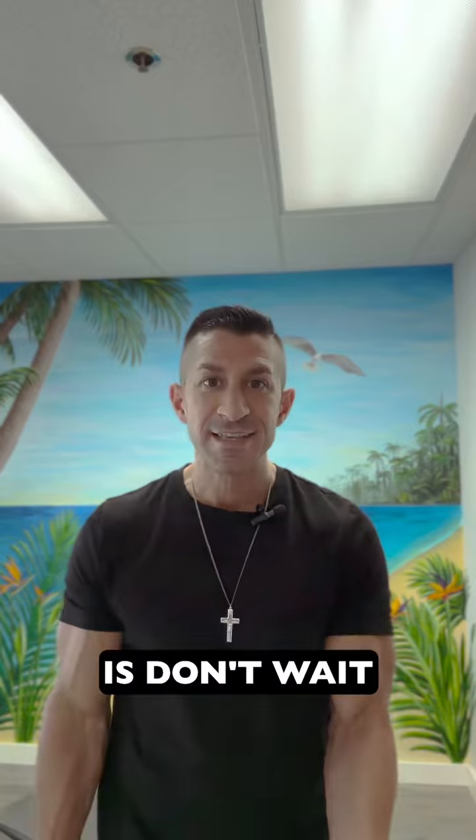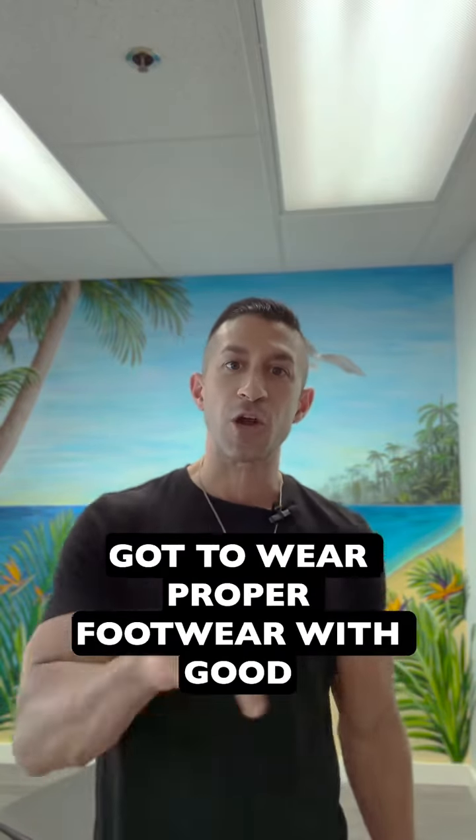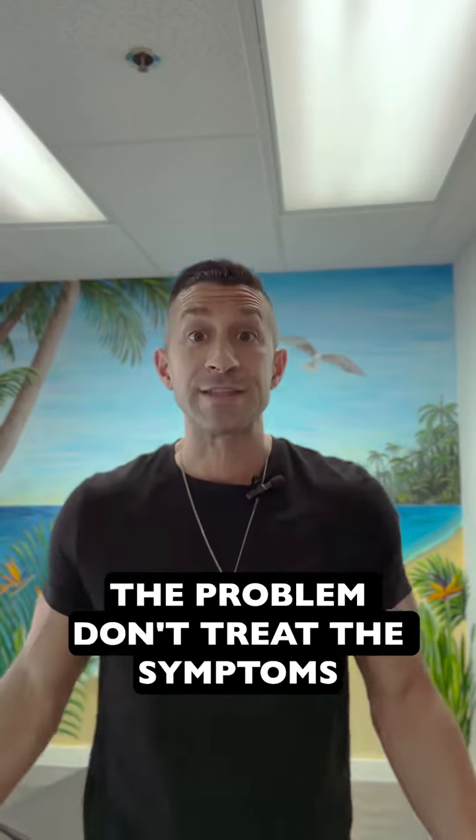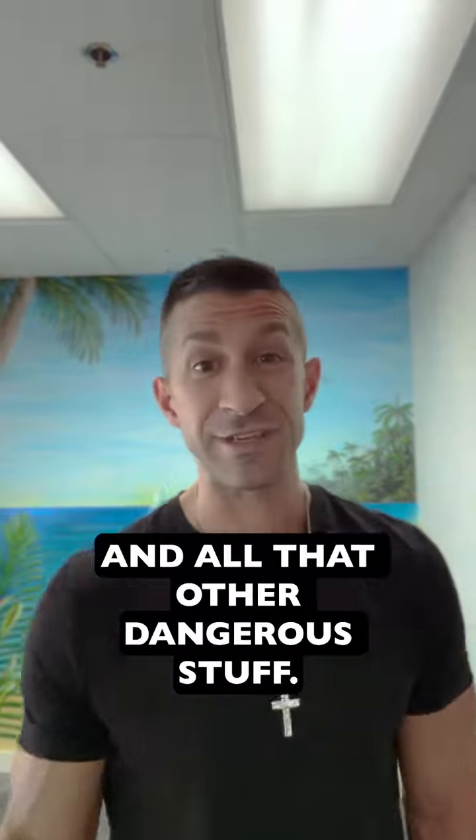My message to you is: don't wait, and stop causing the problem. You have to wear proper footwear with good arch support and fix the root cause of the problem. Don't treat the symptoms with more and more painkillers, drugs, and all that other dangerous stuff.